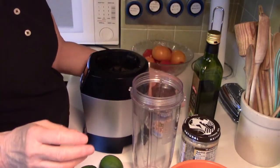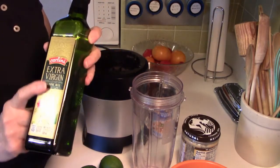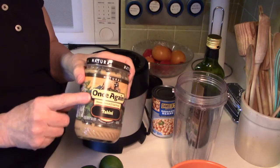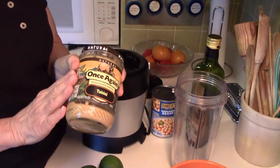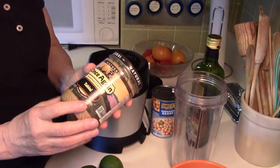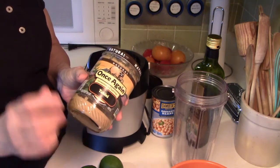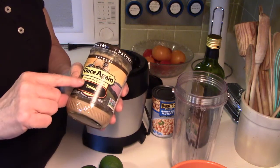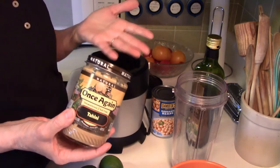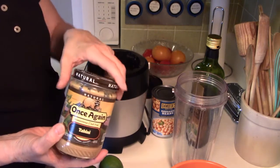We need some olive oil — extra virgin is good. And we need some tahini. This jar of tahini is a little expensive. Tahini is ground sesame seeds — it's similar to a nut butter, but made from sesame seeds. This happens to be unsweetened and unsalted, which is what we want. These jars can range from about $5, but it does not take very much. This will last a long time.